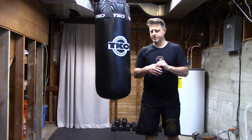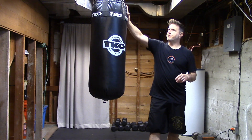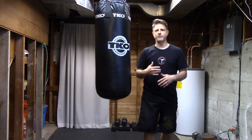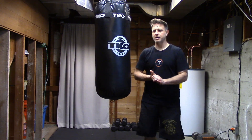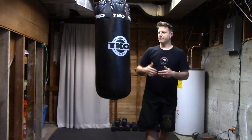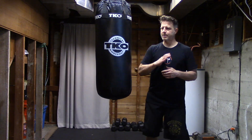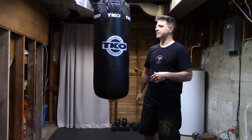Alright guys, so I want to start shooting some videos using the heavy bag. This video is more of an intro video, so if you are experienced with the heavy bag you might want to skip this one. However, I am also going to go over some other types of strikes on the bag that aren't just from western boxing, Muay Thai, or kickboxing.